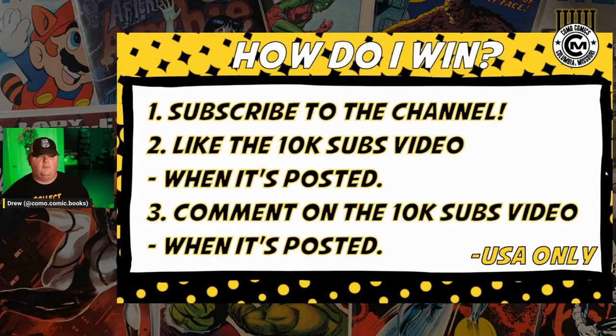Rules for the 10K giveaway: first up, it's a 10,000 subscriber giveaway, so you've got to subscribe to the channel to be eligible to win. But beyond that, just your basic stuff — like the video, and make sure to drop a comment on it, because how I'm going to select the winners is with some sort of random comment selector, and that's how I'll be able to pick the winner.